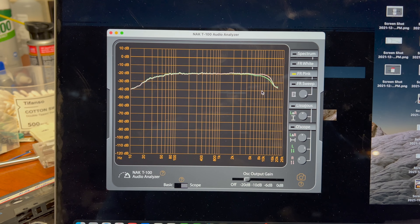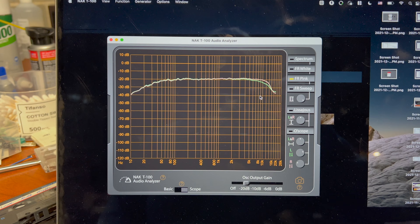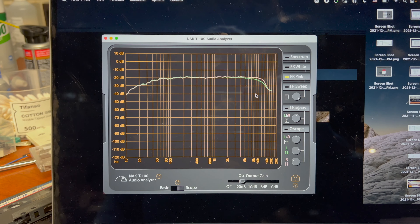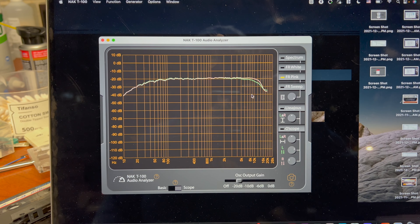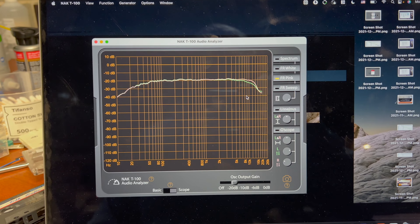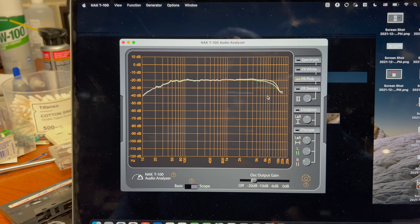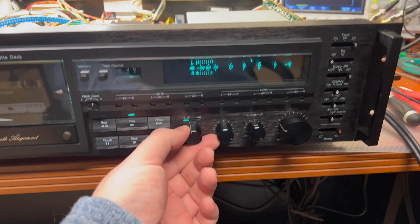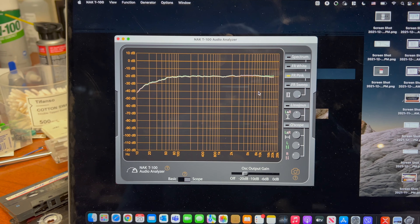And it's again like 14 kilohertz. So I believe when this deck was new it was capable to record and play 15 kilohertz on the slow speed — it's just unbelievable, because other decks were only able to play this on normal speed. So let's switch to the normal speed like that, and you see 20 kilohertz, 22 — easy.